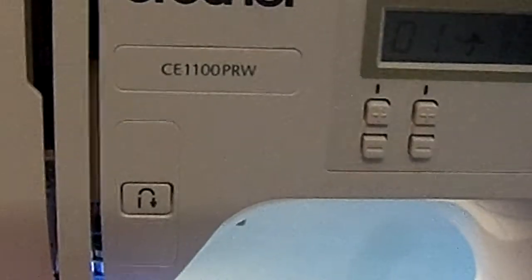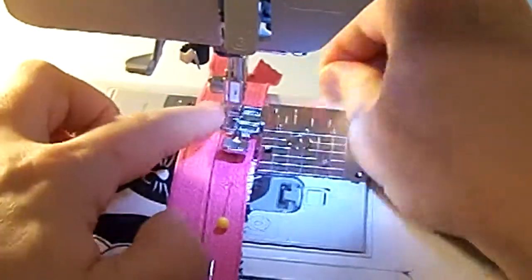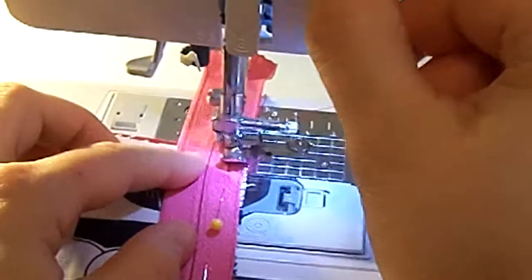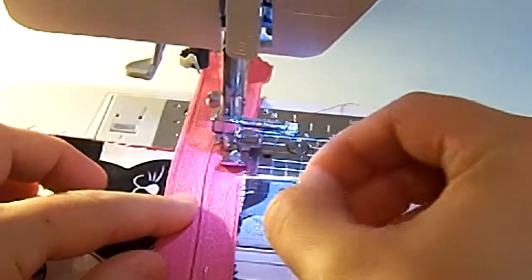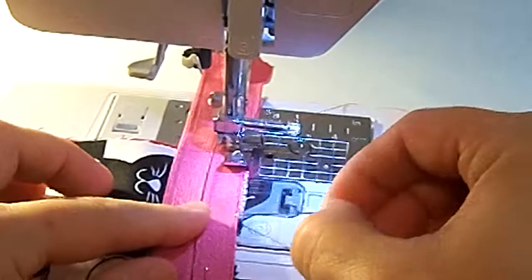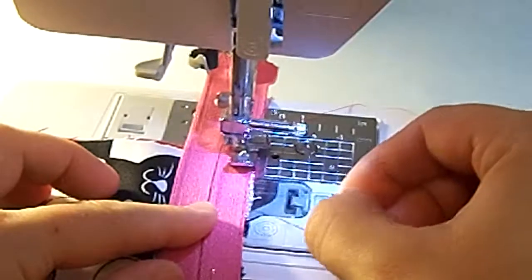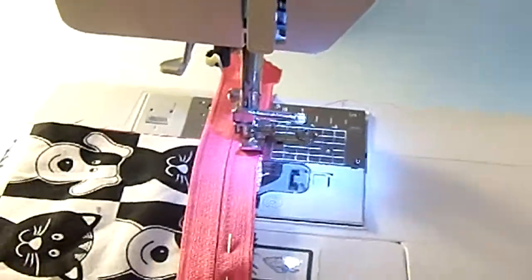I also have it on a stitch length of one. I'm going to lower the presser foot down, keeping the threads pulled to the back. I'm going to backstitch to start, and stitch right in the middle of the tape — keeping the zipper edge with the raw edge of the fabric, where I zigzagged.